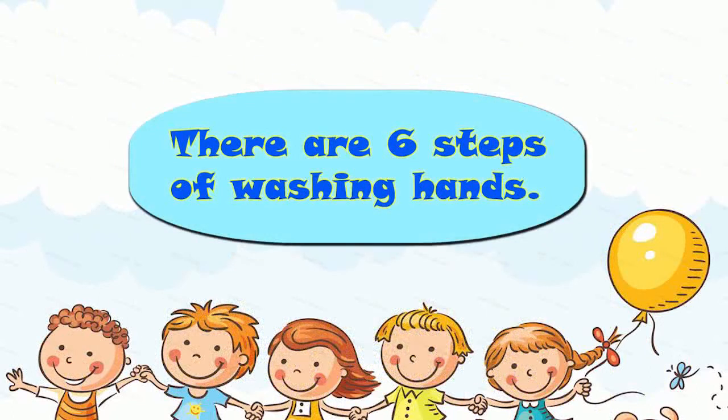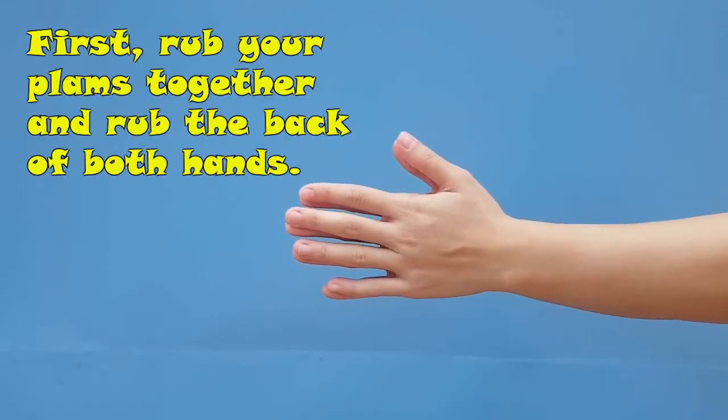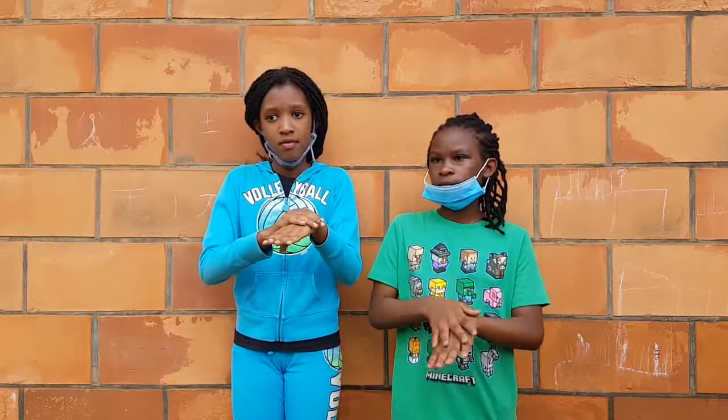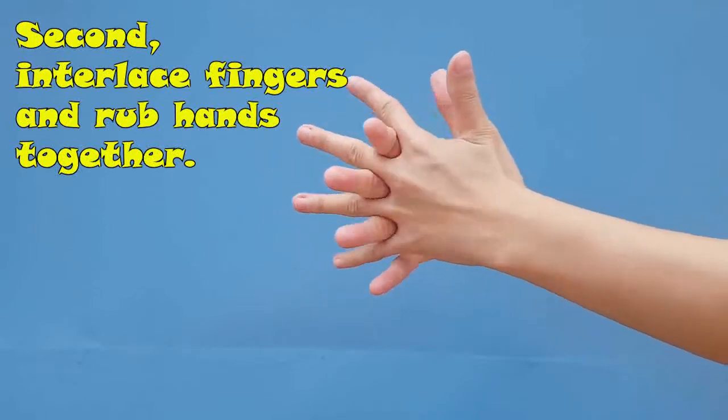There are six steps of washing hands. First, rub your palms together and rub the back of both hands. Second, interlace fingers and rub hands together.